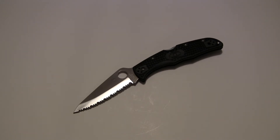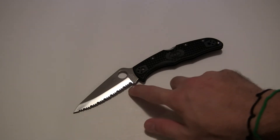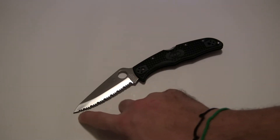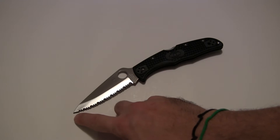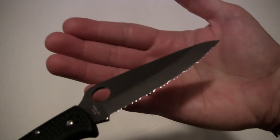This is the Spyderco Endura 4, model number C10SBK. The S in that model number stands for serrated or spider edge, which is what this model is. About 90% of the blade is serrated and then that last 10% or so is plain edge.